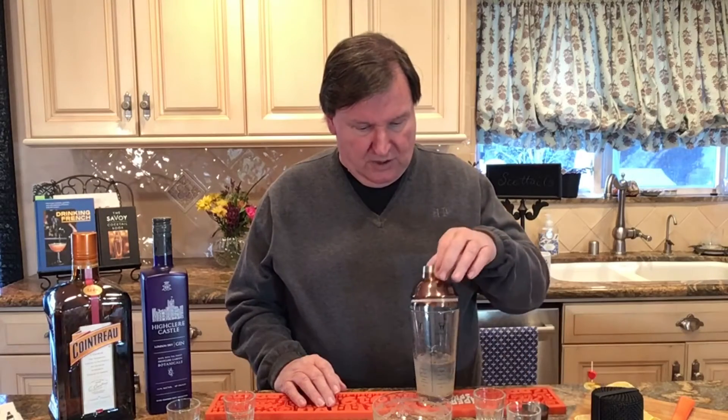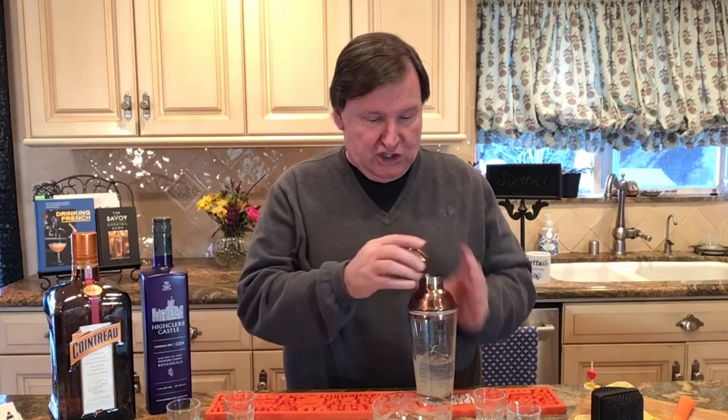And that is the drink. We're going to top it and shake it for 15 to 20 seconds. Rumor has it that when the American Bar was being refurbished in 1927 in the Savoy, Harry placed a shaker with all the White Lady ingredients into the brickwork. And rumor has it — legend says — it's still there today.